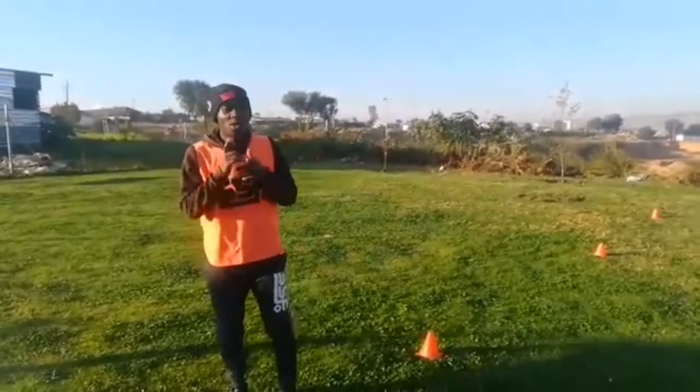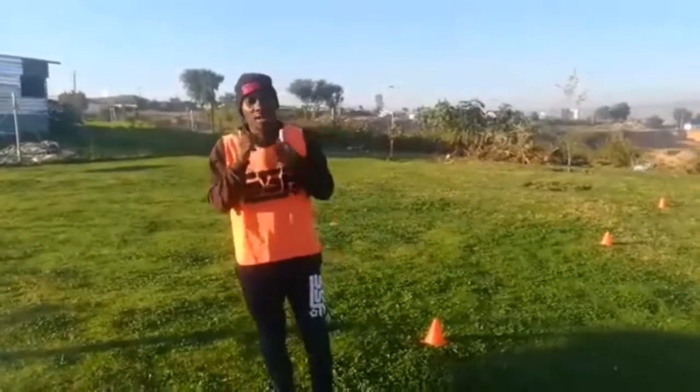Thank you boys and girls for watching. I'll be taking you through a few sessions each and every day to keep your feet going. Stay safe and stay indoors.